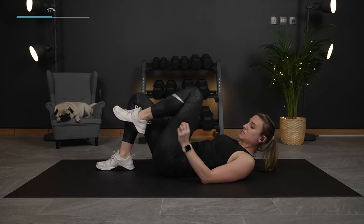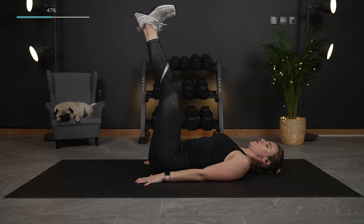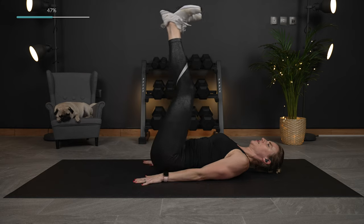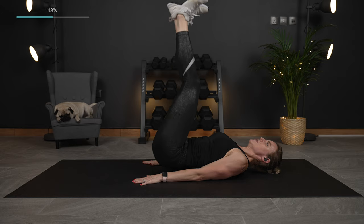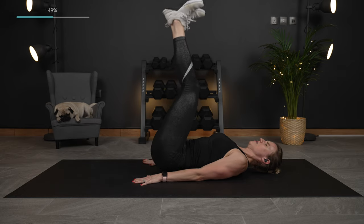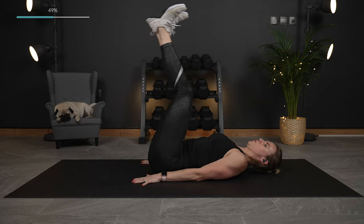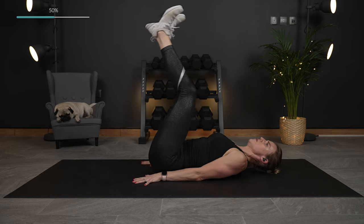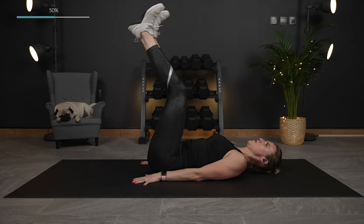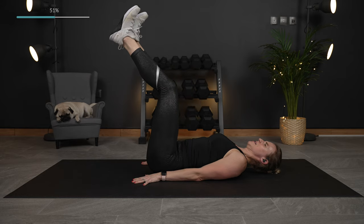Next is another very small movement, really focusing on the lower abs — we're going to do hip lifts. Feet, heels to the ceiling, lift. Do not use momentum, just use those lower abs to lift the hips. Slow and controlled up and down. Do what you can here — if you need to take longer recovery, do so, modify as needed. Almost there. Last one.